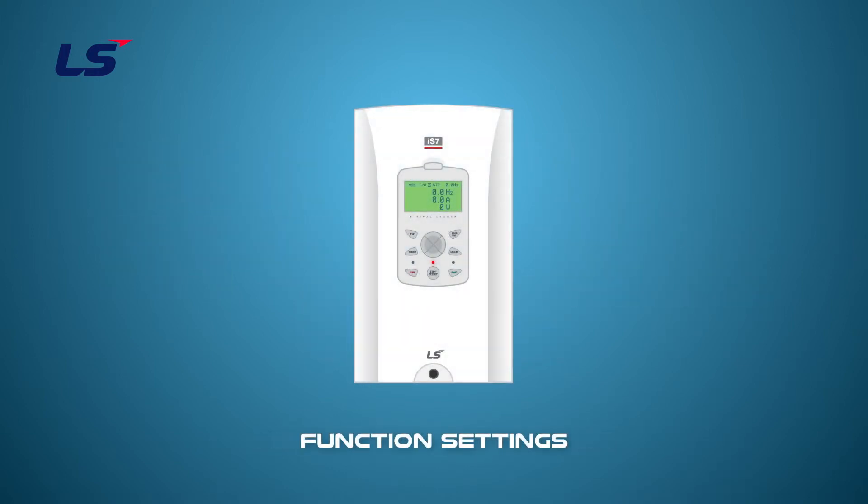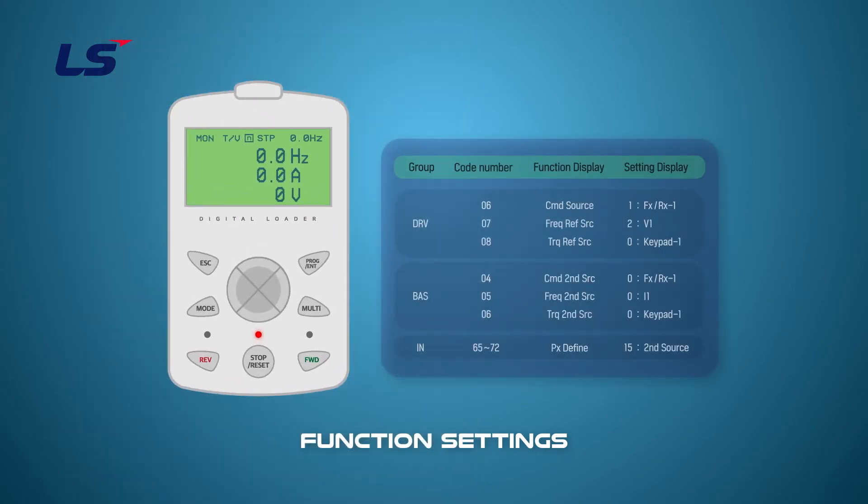You can select one of the multifunction terminals to use the second operation mode or the second source using the multi-key on the keypad. First, we will set it up using the multifunctional terminal.